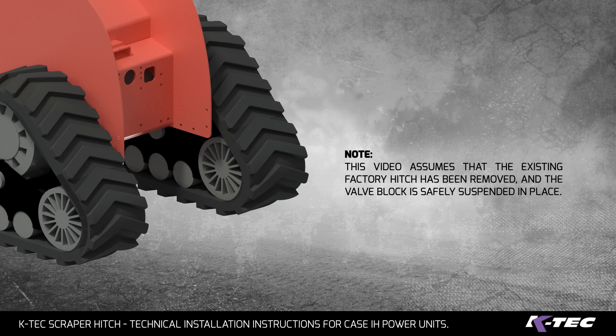KTEC Scraper Hitch Technical Installation Instructions for Case IH Power Units. Note: this video assumes that the existing factory hitch has been removed and the valve block is safely suspended in place.